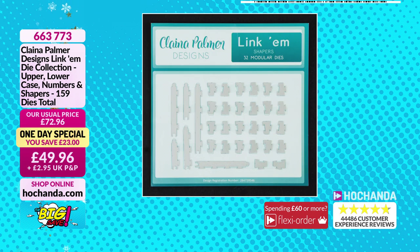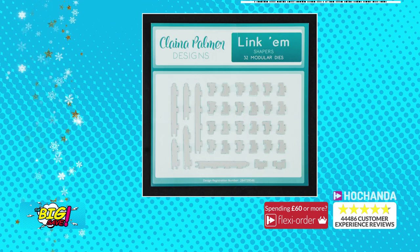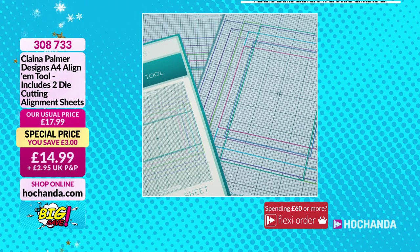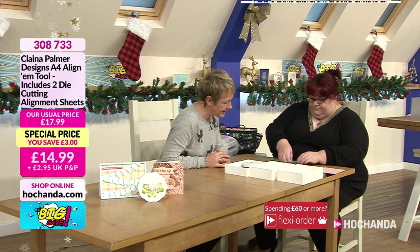You're getting uppercase, lowercase, numbers, ordinals, and shapers — so you can put words into semi-circles and get great shapes, while keeping perfect spacing between the letters. The alignums: not only are they magnetic, you can put them through your die cutting machine without having to take everything off. All different card sizes are depicted by colours at a glance. The A4 alignum tool includes two die cutting alignment sheets — £14.99, saving three pounds.